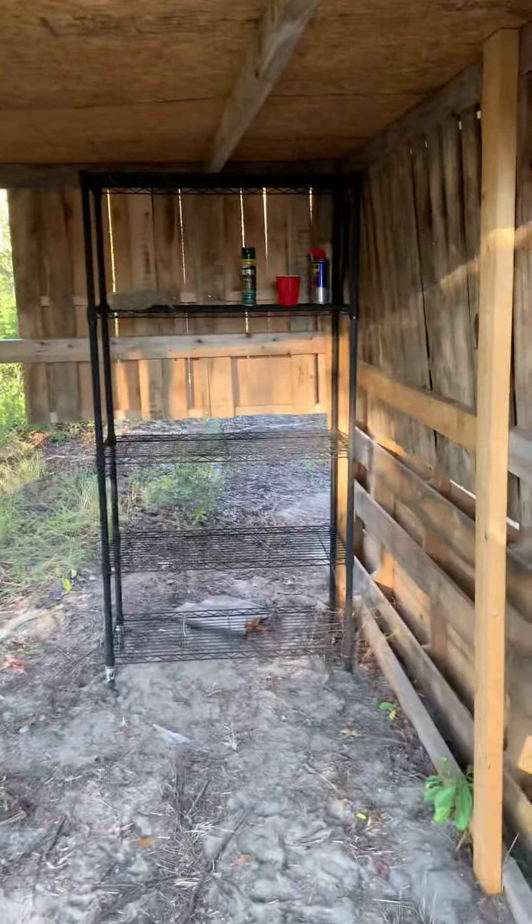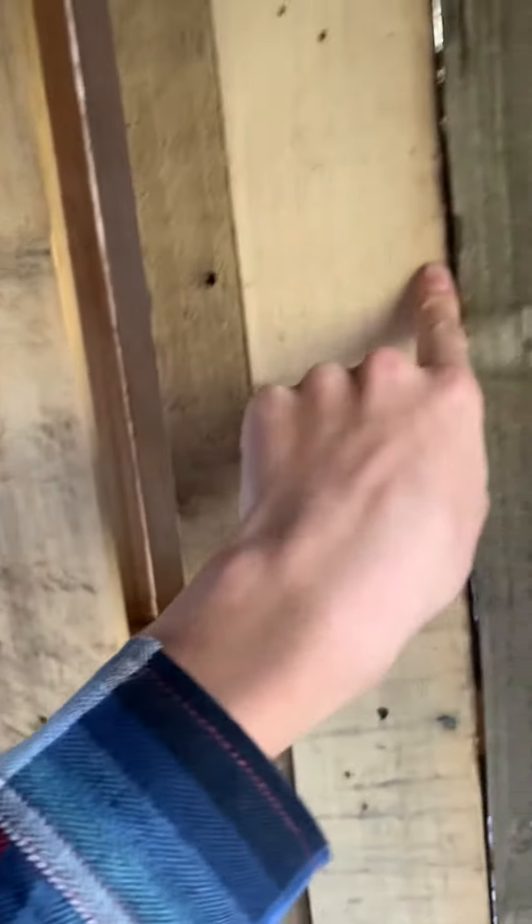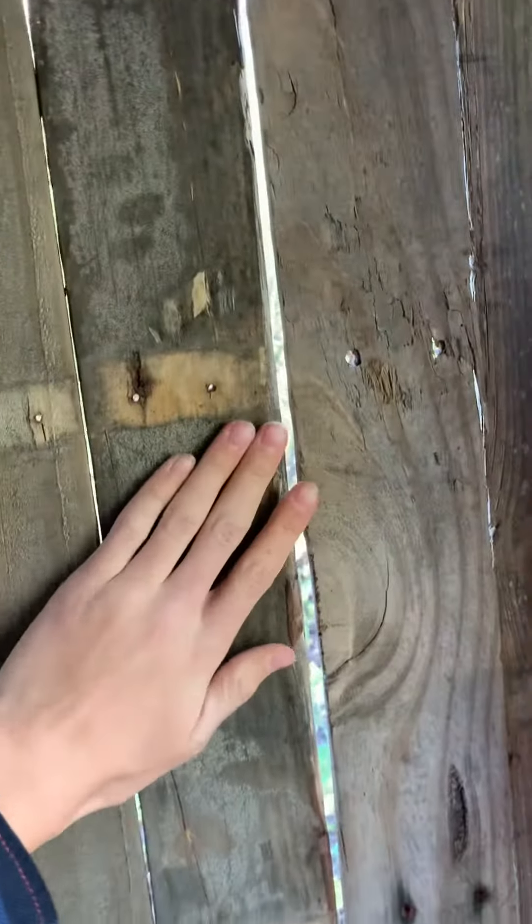Over here I got the shelf in there, which wasn't there before, and then the pallet on the back with a piece of wood across it. One pallet was already here but we got another pallet there too. The pallet only came to here, so all this was open — I just used the pieces from breaking open the pallets and put those there. I'll show you the other side too.